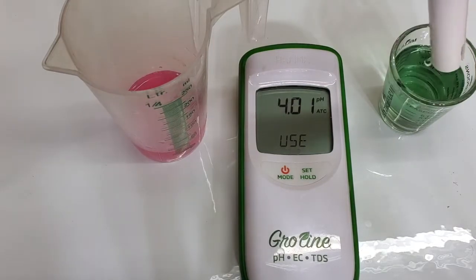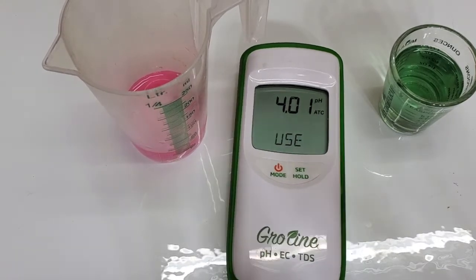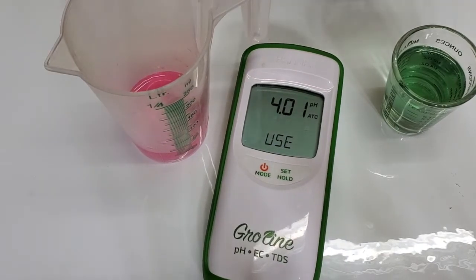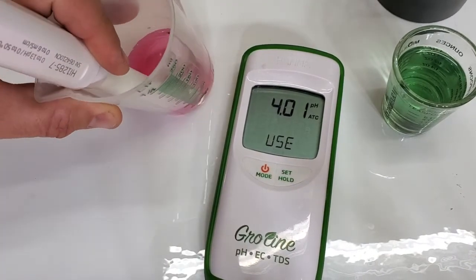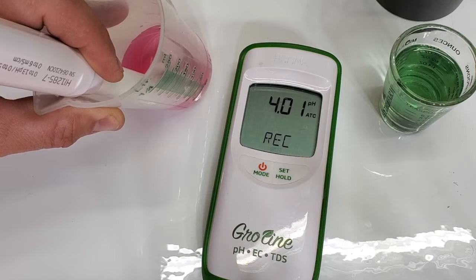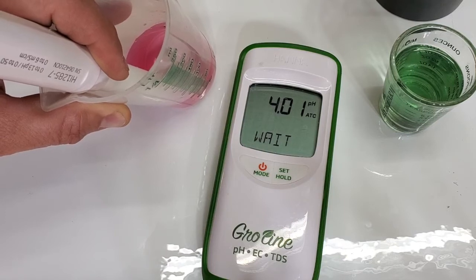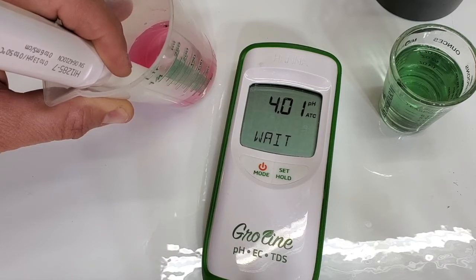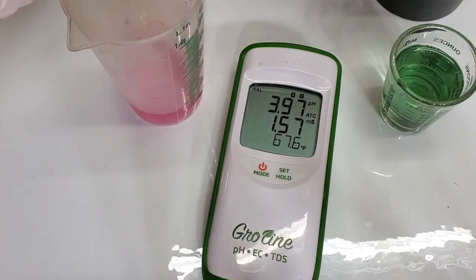Now it's at 4 — we're going to want to rinse it off in between. Now into the 4 solution. Once it's done, it'll just jump back out to the main menu, and you know you're done.